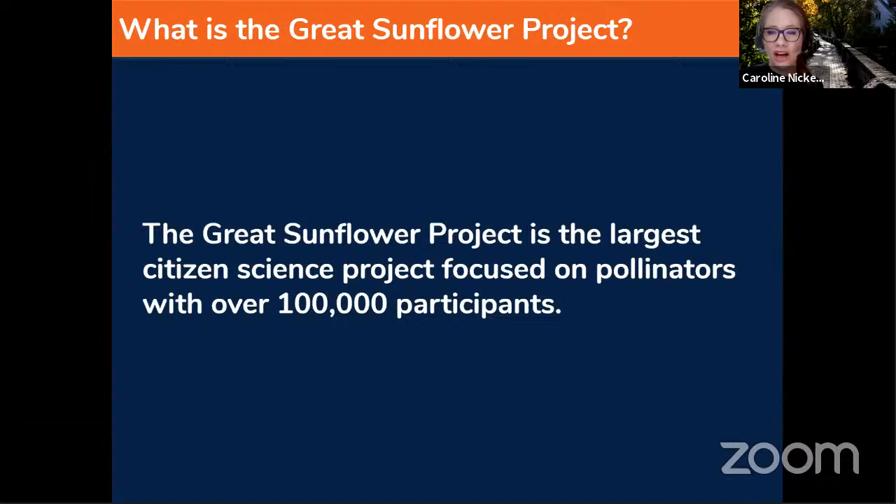You might be wondering why it's called the Great Sunflower Project if you don't have to focus on sunflowers. When they first got started, they focused on sunflowers — sending out seeds for people to grow and then monitoring pollinator visits. But they broadened it to any flowering plant. For example, I usually monitor my Chinese hibiscus.